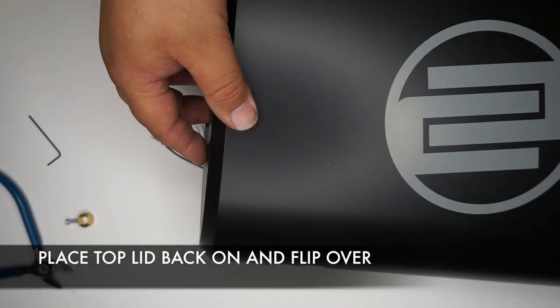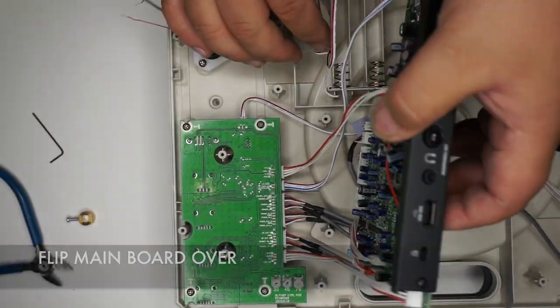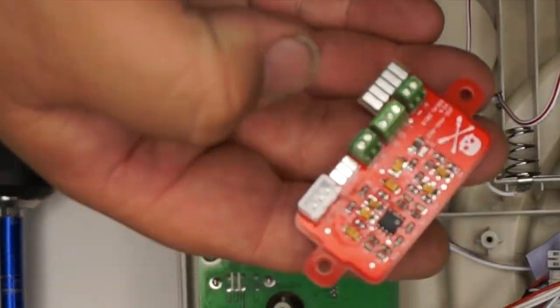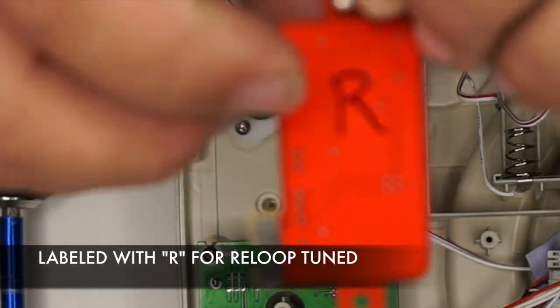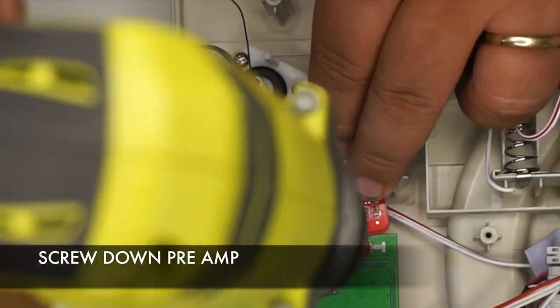Put the lid back on the turntable and flip the turntable over. Remove the one screw off the control board — this will mount the preamp to the board, labeled R for the V-Loop tuned preamp. Then screw down the preamp to the board.